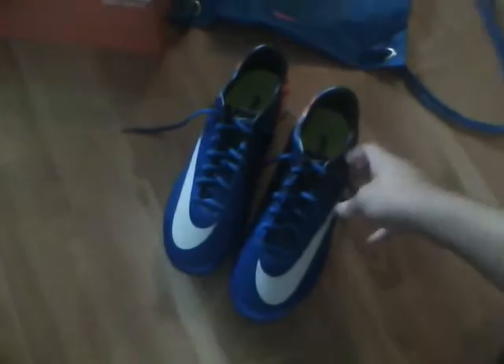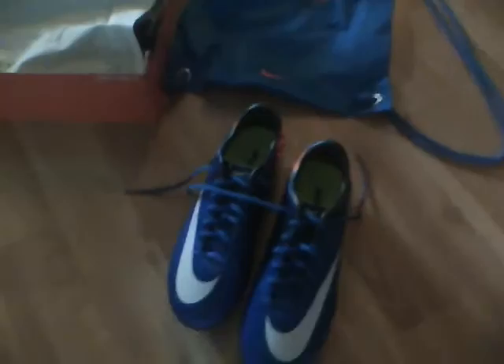Hey, how's it going YouTube? A couple days ago I got my new Nike Mercurial Vapor 7s. I couldn't do an unboxing — I recorded it on my phone but I couldn't send it to my email or upload it to YouTube because it exceeded some sort of file size limit. I already used them at school.